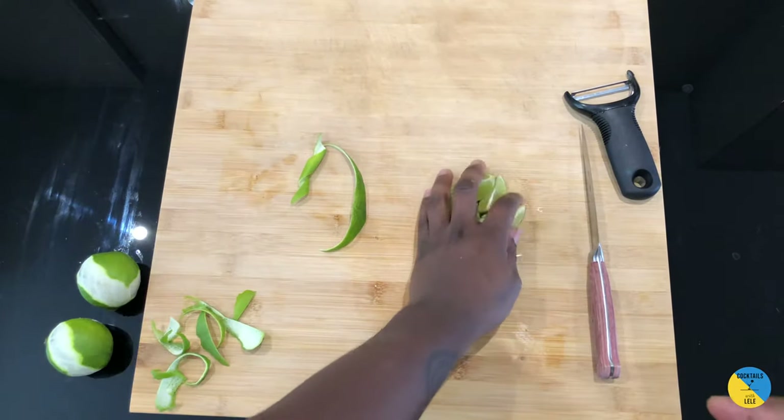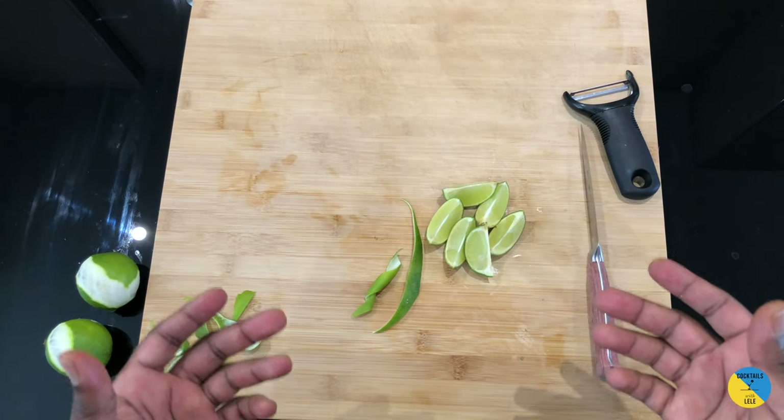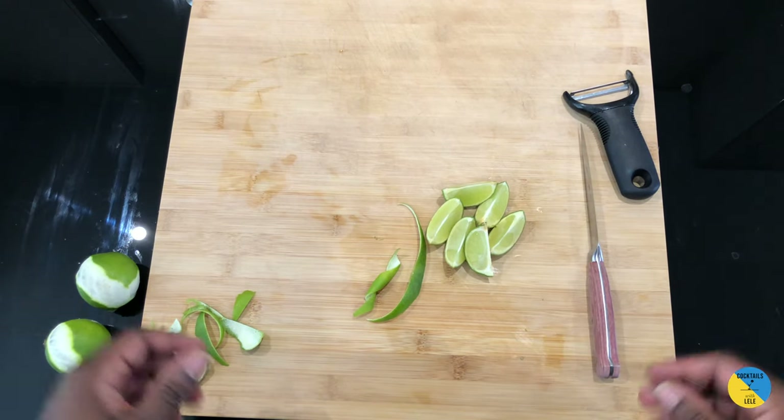So these are three basic styles for the lime cut — a classic cut and some alternatives. If you want to learn how to do some more garnishes, write it down in the comments and I'll show you more. Thank you, bye!